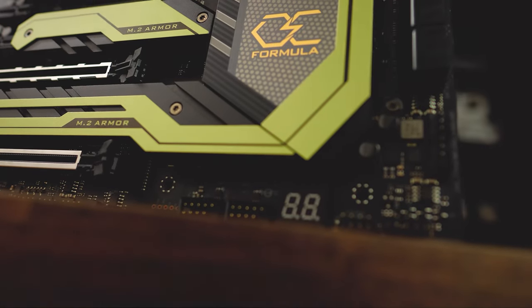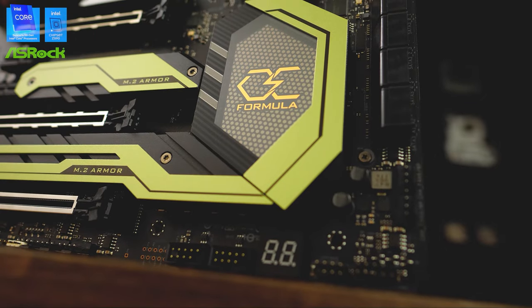What's up guys, welcome back to another GGF mod build video. Today I'll be going through my recent build which I called the Gentleman's Build. But before that, this video was brought to you by ASRock and the Z590 OC Formula.